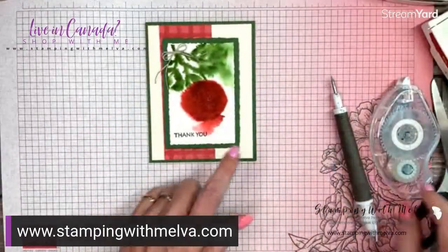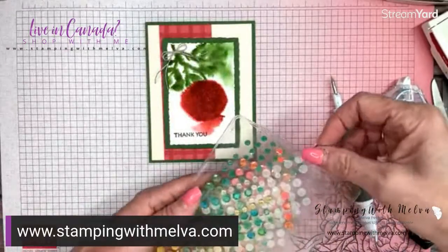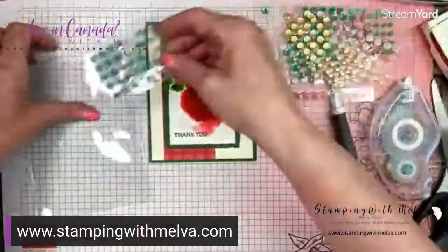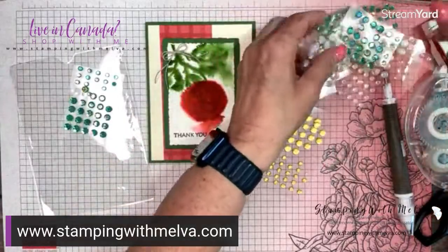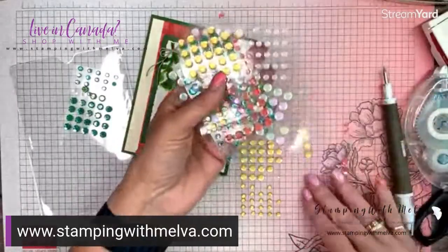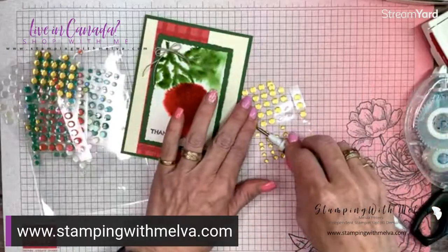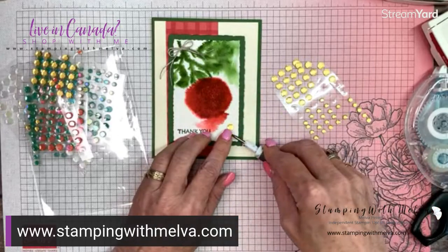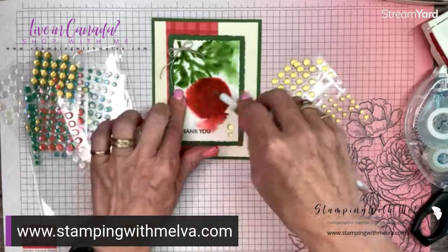Now the last thing for the front — I have some of these adhesive seasonal sequins. They're part of the Sweetest Christmas collection, I believe. They come in garden green, sweet sorbet, an iridescent white, and these gold ones. I really liked the look of the gold ones with our real red — it's very rich. So I'm just going to put three of these on.